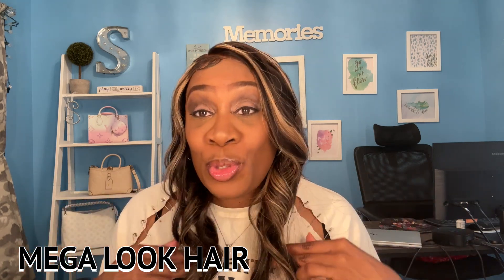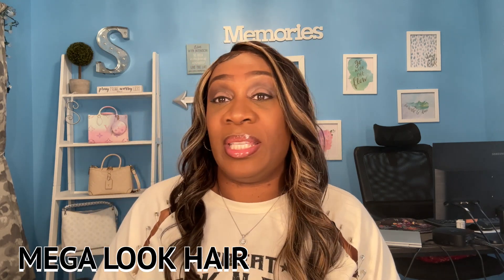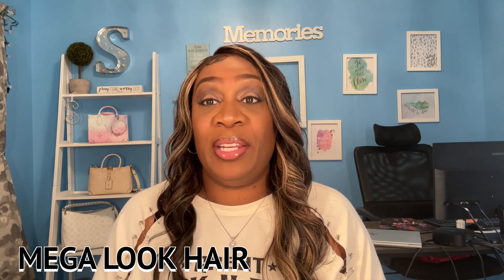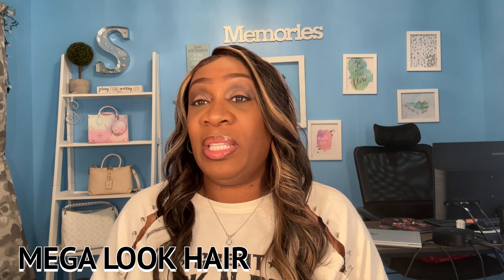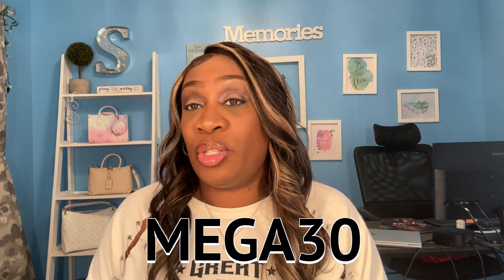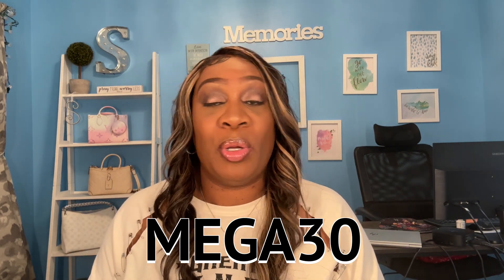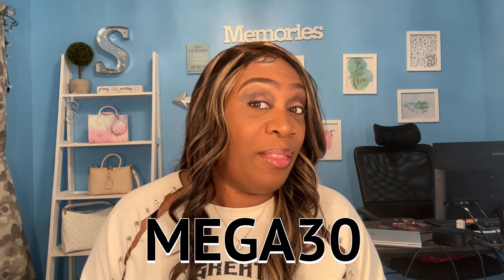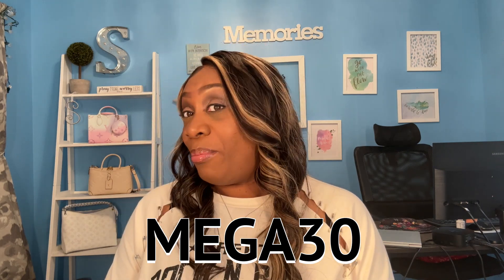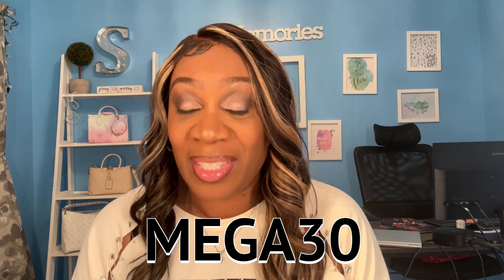Before I end this video, you guys know I always come with the coupon codes. AliExpress is having a sale starting November 11th through the 17th — thousands of wigs on sale up to 50% off. Go check them out and see if you can find a nice unit for the holidays. I'm leaving a code down below: MEGA30, so you can save up to $30 to $100 on your units. I am loving my newfound glueless lace wig — this has got to be the easiest install I have ever done. The wig looks amazing on me, honey. I'm about to be turning some heads. That's going to be it for this video — leave any questions or comments down below, and as I always say, don't forget to slay them edges.